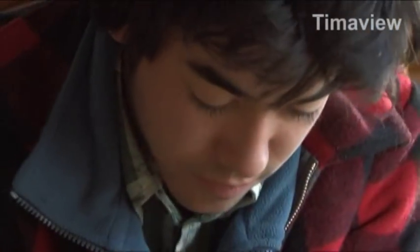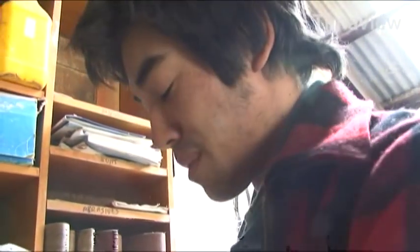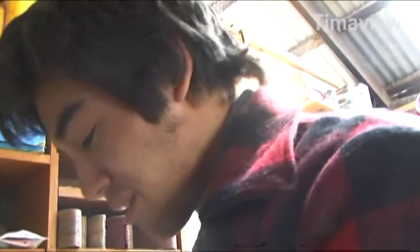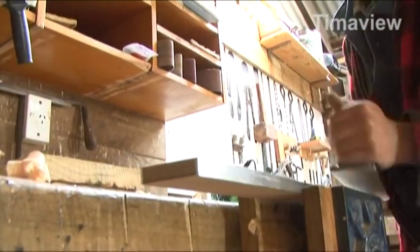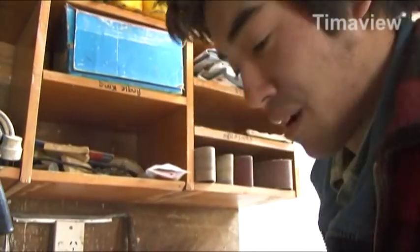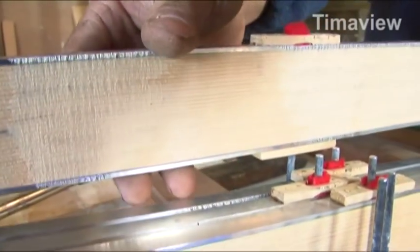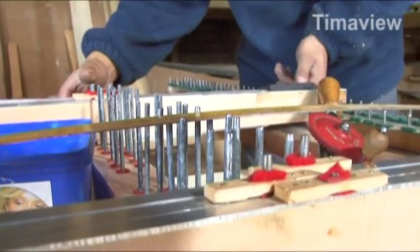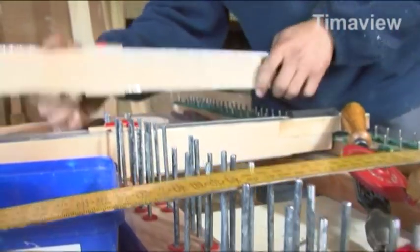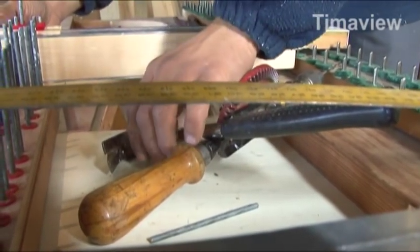Another thing I find with the aluminium on the keys — you can actually bend them into place if they're slightly out and the pin is already in. You can try not to do that too much, but it works, as long as they don't bend back over time. The first problem I had with the keys was they would warp, so I got some cedar and put aluminium on top to help stop the warping. And they haven't moved at all. So that's been good.